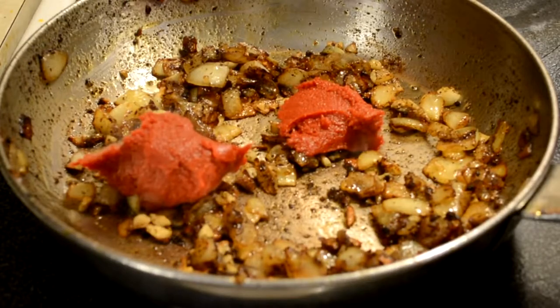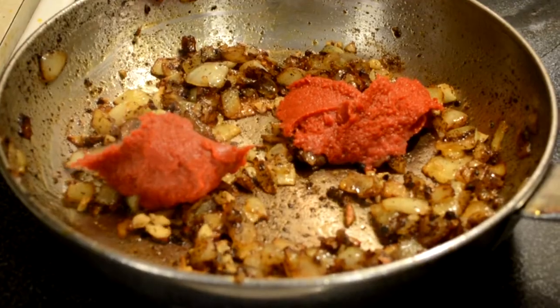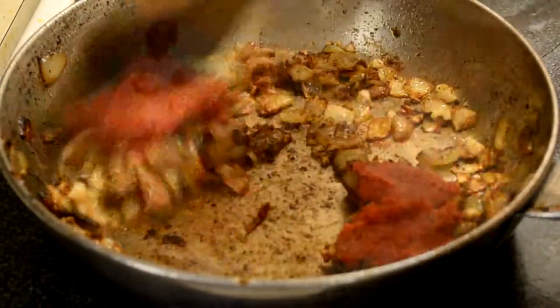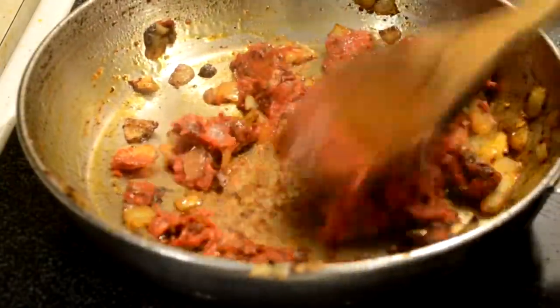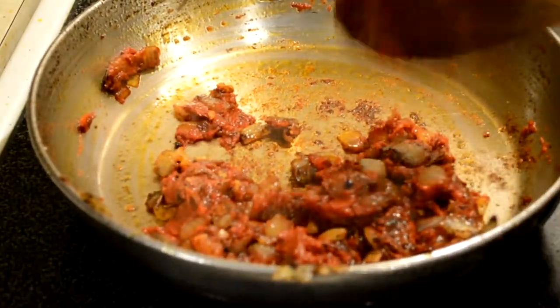Believe it or not, tomatoes are a very big part of the dish. You're going to throw in two to three nice tablespoons of tomato paste. I'm going to stir it in there just for a few minutes, maybe two or three minutes on medium heat. Just get that to reduce and kind of enrich the dish. There we go, that should do it.